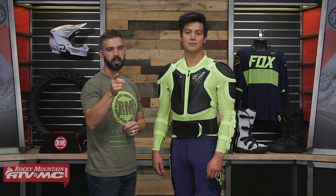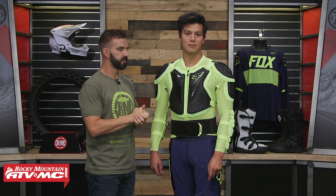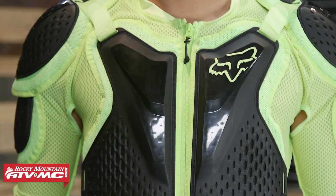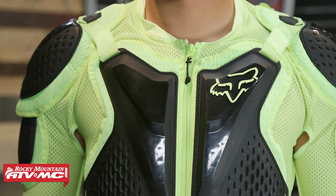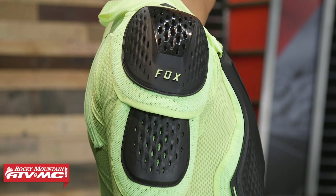Thanks for tuning in. Today we're giving you a closer look at the Titan Sport Jacket Body Armor from Fox Racing. This is new from Fox — it came out in 2019, replacing the previous version. As we go through and talk about it, you'll see they've updated the fit, the armor scheme, and overall it's just a better body armor jacket.